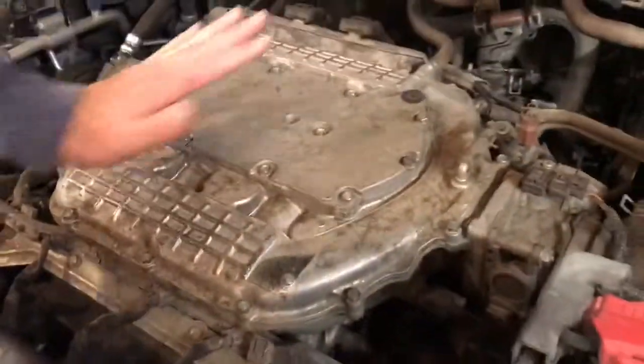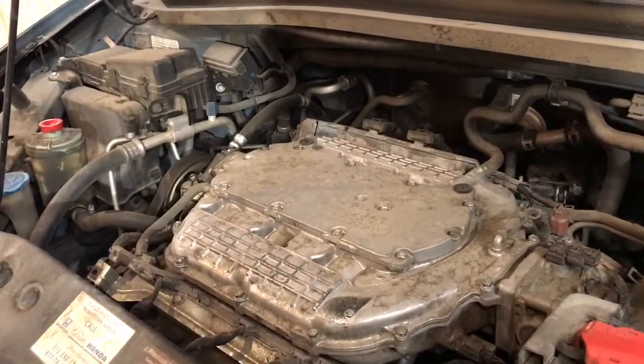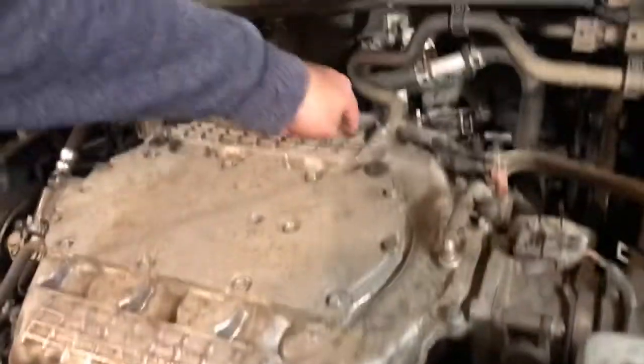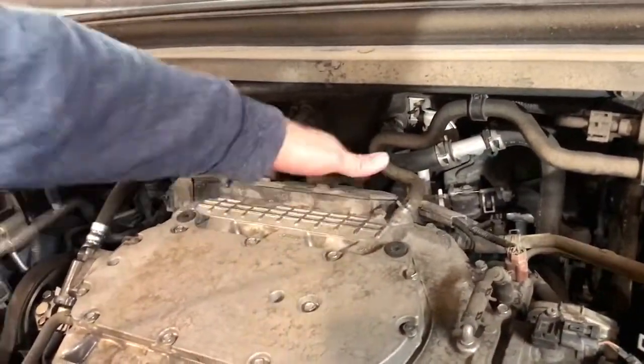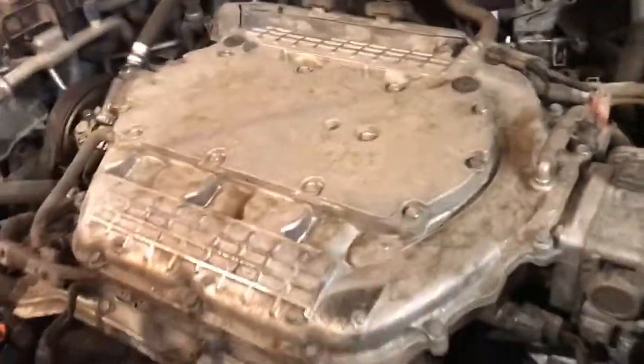That is called your plenum — it's where your air goes in and gets distributed all throughout your cylinders. And here's your fuel rail and coil packs right here. One, two, three — there's three on this side and three on the other side. It's a V6, common in these Odysseys — I think it's probably the only engine they got.